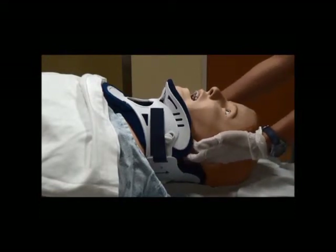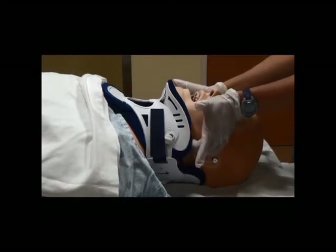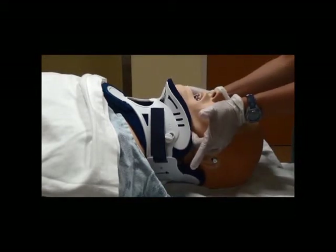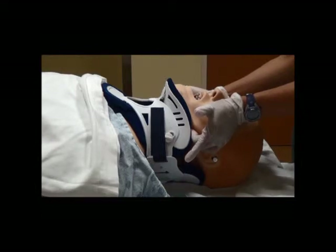Hook your third and fourth digits behind the angle of the mandible. Place your thenar eminence on the zygoma of the patient. Press down while lifting the mandible anteriorly with your third and fourth digits.